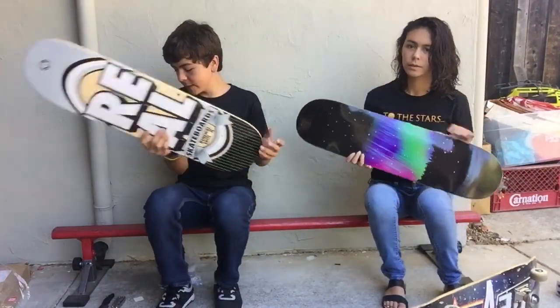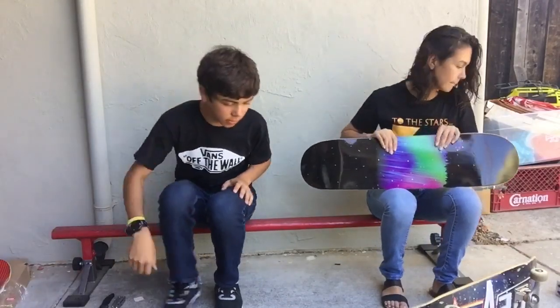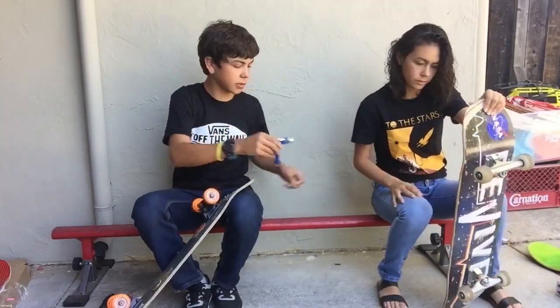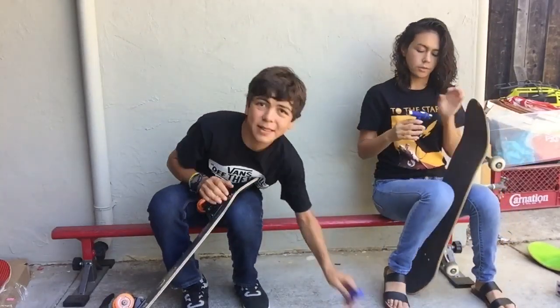So we should probably take stuff off our old skateboards, which always sucks. So here we go to a time-lapse of that.